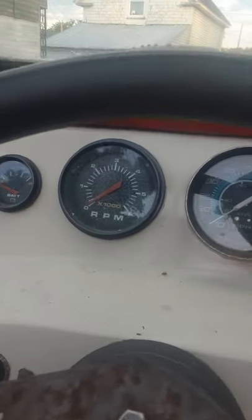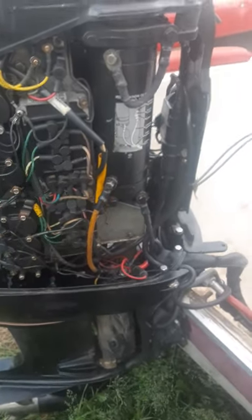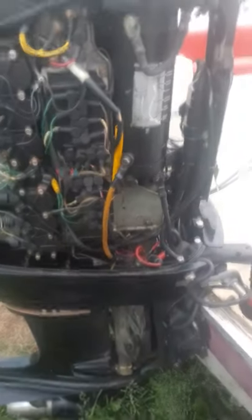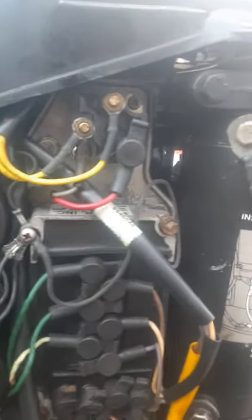The problem I'm having with it right now is for some reason it keeps cutting out on the water and not charging the battery. As you can see up here I have a tachometer, and when it's cutting out it's like going and not going. When it's not going, that's when the engine is acting up. Then the engine will run perfect and the tachometer will work perfectly, and then it'll go right back to doing it again.